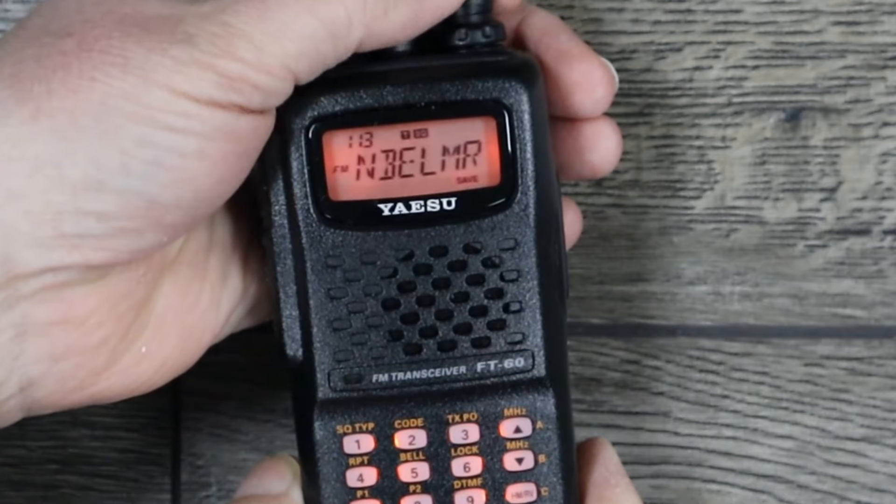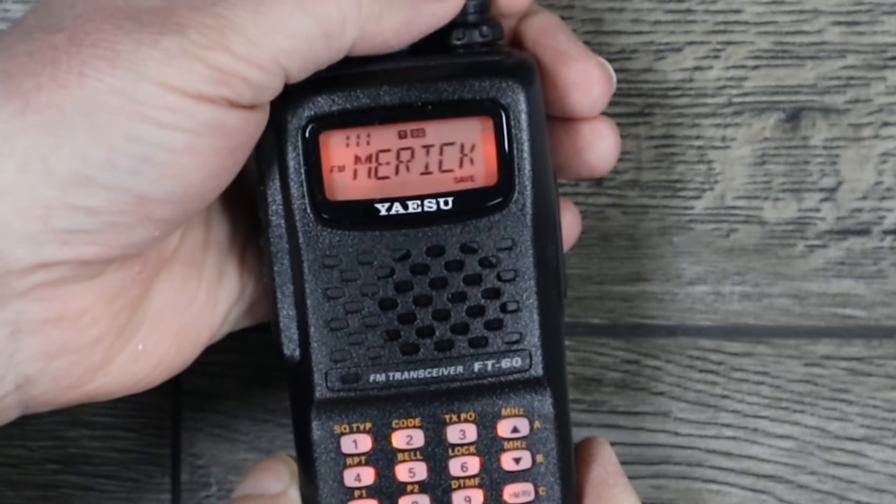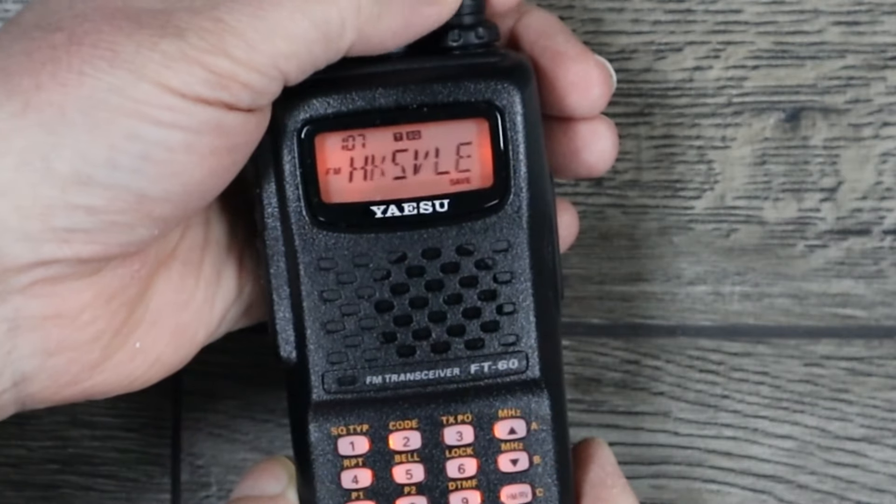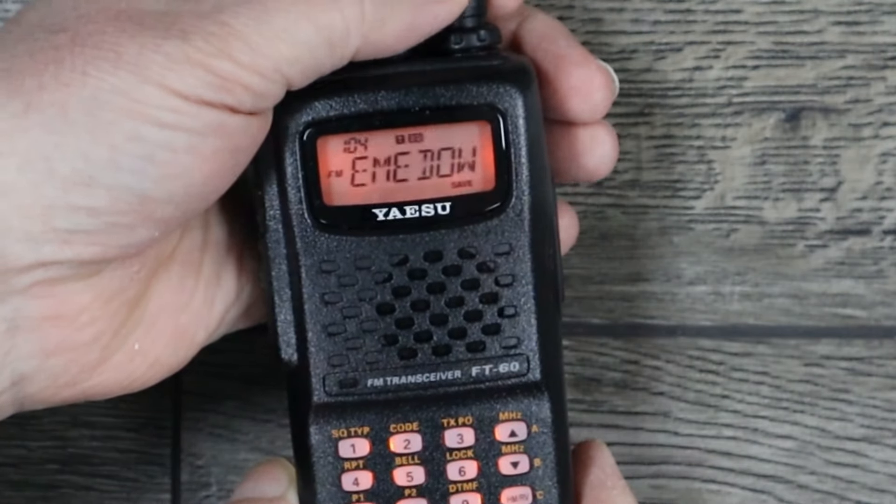One of the biggest trade-offs is right on the screen — this only has a six-character alphanumeric display, which makes programming an alpha tag a little bit of a challenge. We have to be creative about what we put into the alpha tag. That said, you don't necessarily have to use alpha tags if you know the frequency and who it's assigned to.